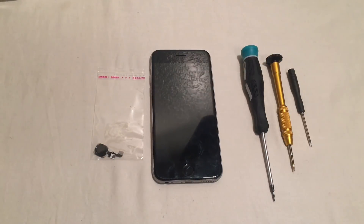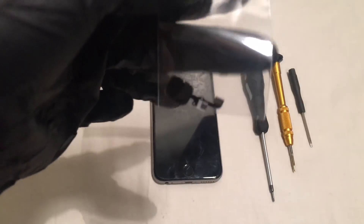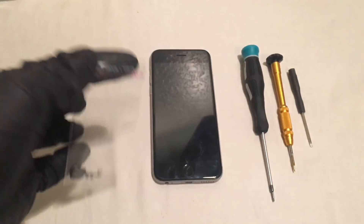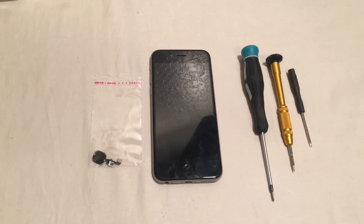So for this repair, you are going to need a home button, which you can find in the description and buy via Amazon for very cheap. You are also going to need a Phillips screwdriver and a pentalobe screwdriver.